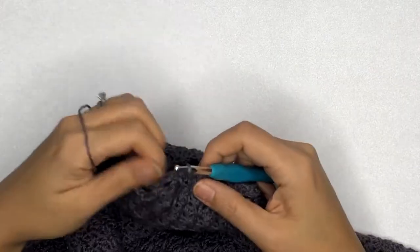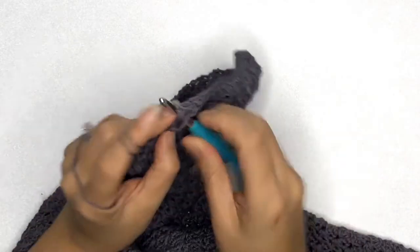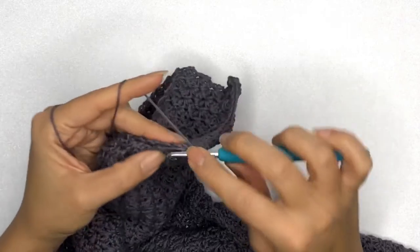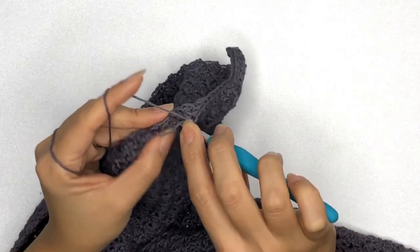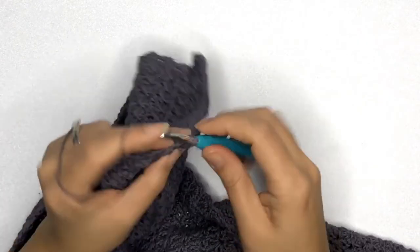Once we've reached the sides — because this is the row side, not a stitch side — we'll just single crochet our stitches evenly across and do this on each row. I'll meet you back once we're done.